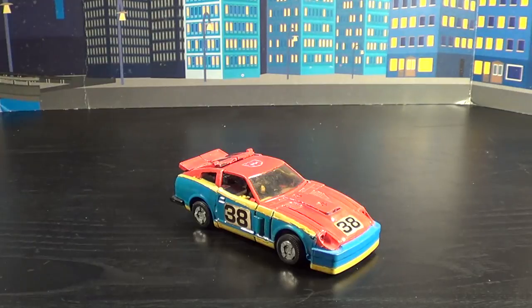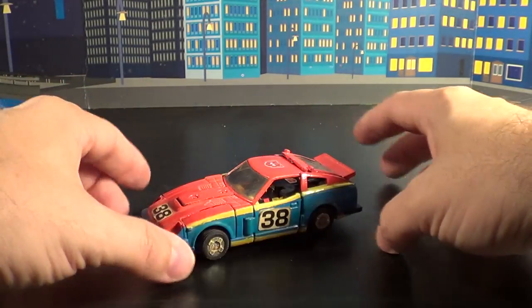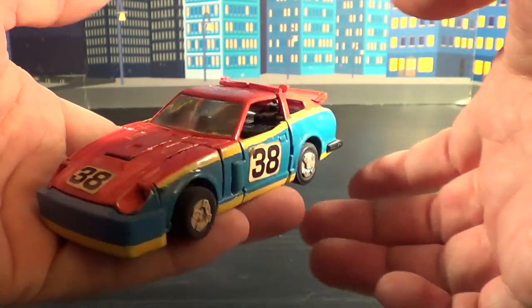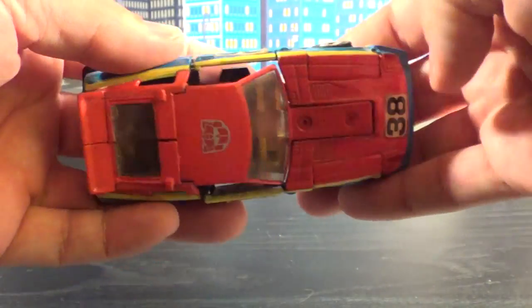Very neat. I do like him a lot. He really looks cool in this mode, and I just love the colors — the colors just really scream on this thing. Smokescreen really needs this kind of thing going on because he is obviously a sports car. Let's go into that robot mode and stop talking about a car for once.